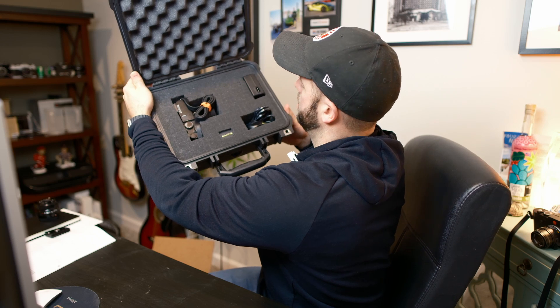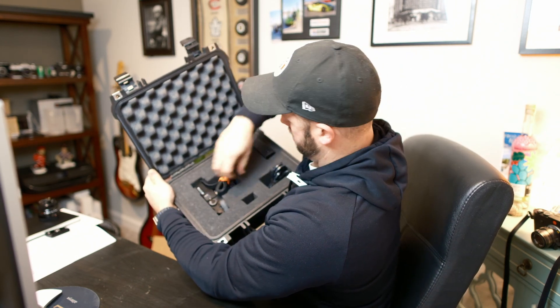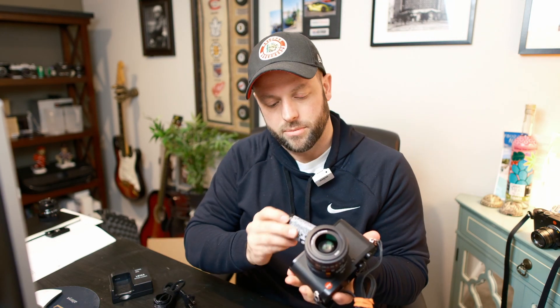This is how they package it from Borrow Lenses. They give you the lens hood, the battery, the charging cable, the charging block, and the camera itself. It just feels like I remember — this thing feels good in the hand. Let's put the battery in. It's kind of like the SL2 or SL2S battery where it pops, and then you have to do that to get it out.